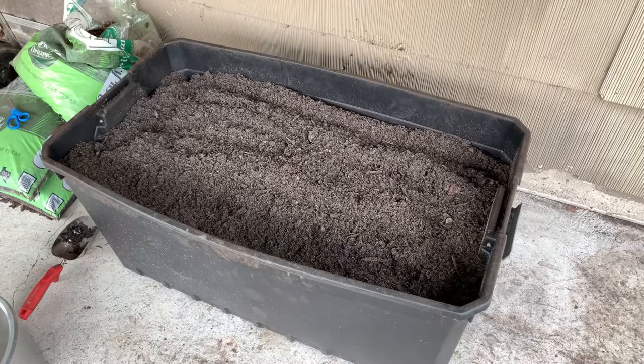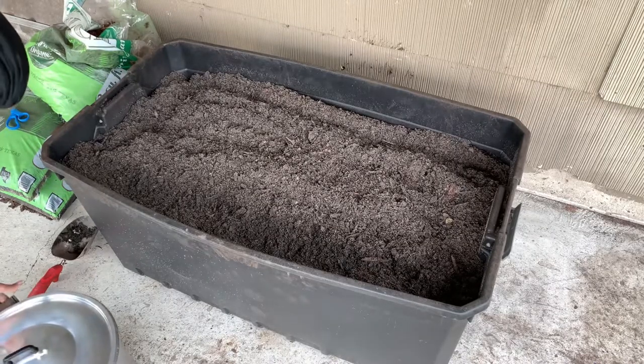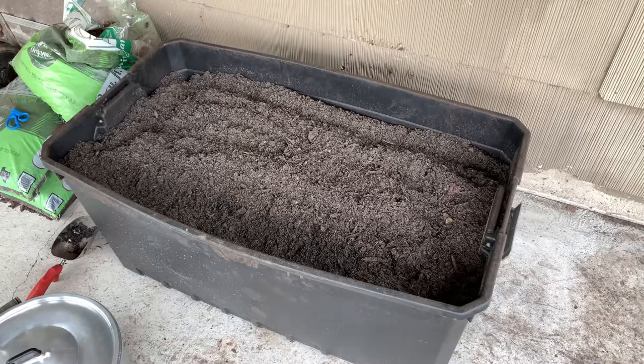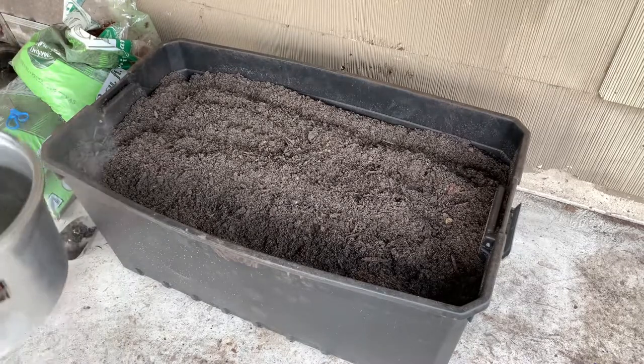All I do is boil some water. On this pot right here — I usually use a bigger pot — I'll probably do about three of those in there. Since I'm planting with it I really don't need to drain it. Let it cool off and do some planting. I'm going to go ahead and pour this water in here.